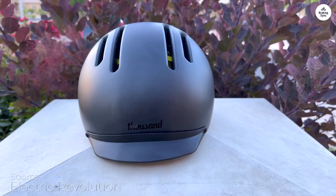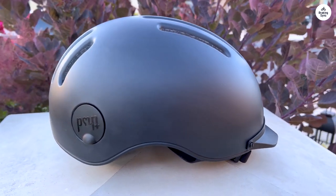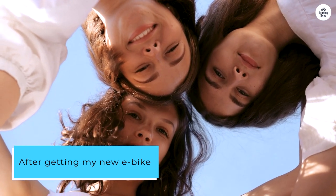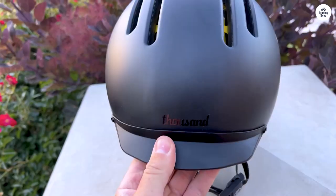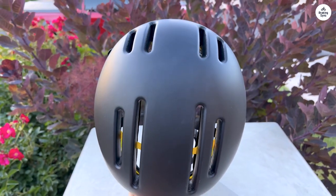I knew it was just a matter of time before I decided to buy one, going for the real deal instead of a knockoff. Recently, after getting my new e-bike, the topic of helmets became a bigger concern for my family, especially since I often ride at speeds of 28 mph. Safety was a top priority.